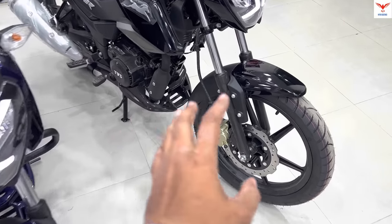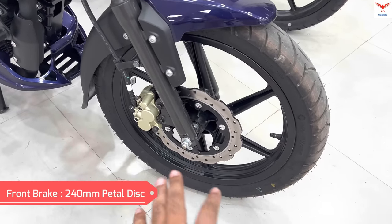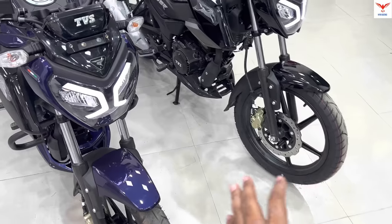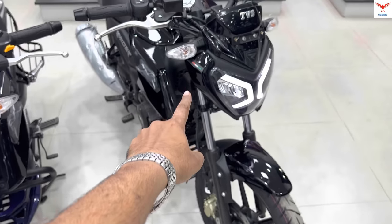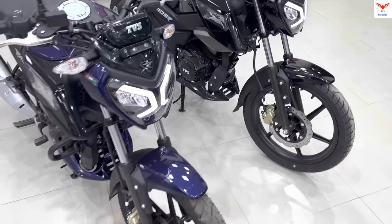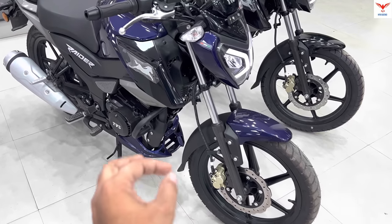Both bikes get a 240mm petal disc at the front, which helps a lot during braking. However, there is one change here: the Bluetooth Edition gets a disc brake, while the Standard Edition comes with a drum brake at the front.